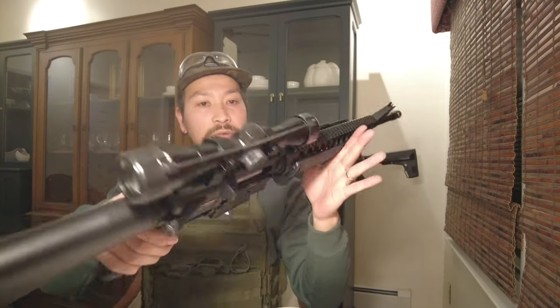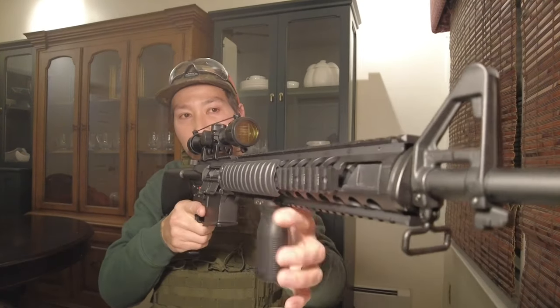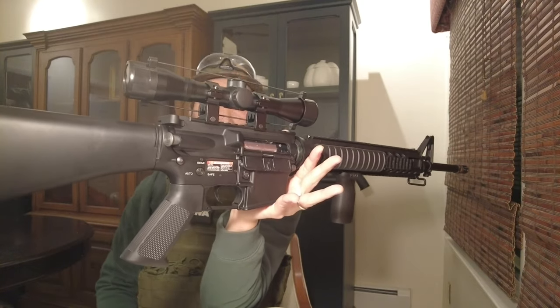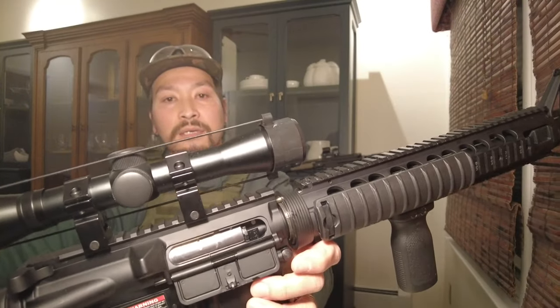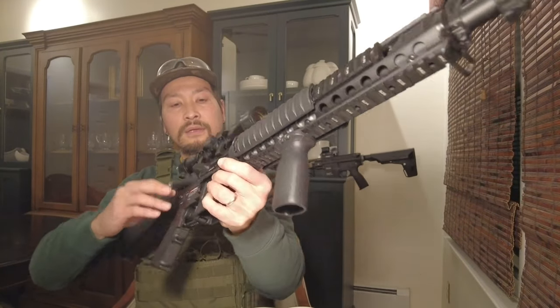I do like it a lot because the price is not too expensive and it comes with good quality — a rotary hop-up, full metal body, and it's very nice to grab. It doesn't look like a cheap gun. Not bad at all.